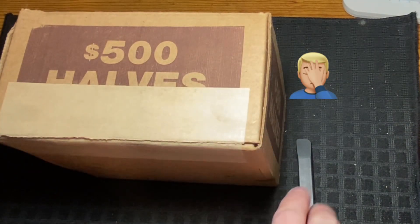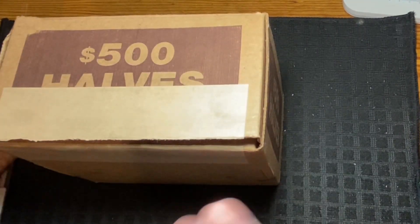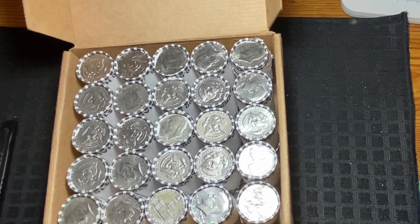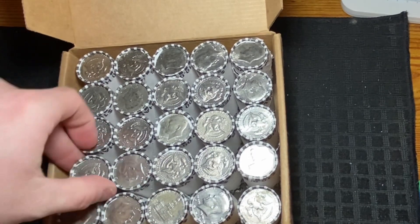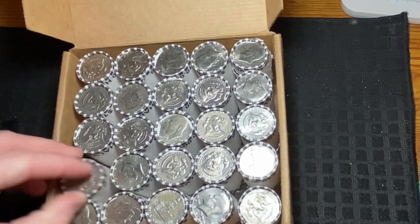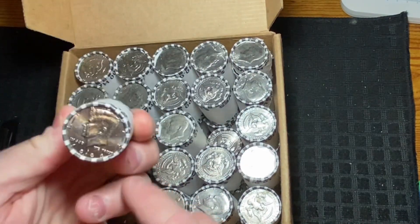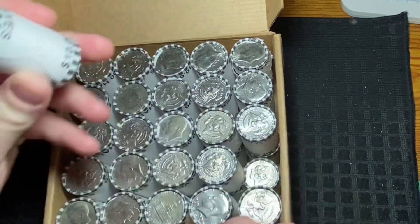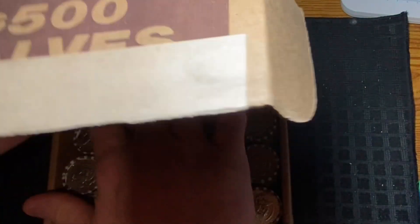First off, let me apologize — I thought I hit record but apparently I did not. Box one has already been cut. I'll open it up and do a quick peek on the top of the rolls just to save some time. Seeing a '98 — nothing jumping out — so hopefully all the finds are on the inside. Let's scoot this aside and get into box number two.